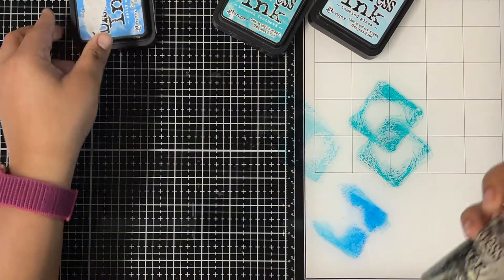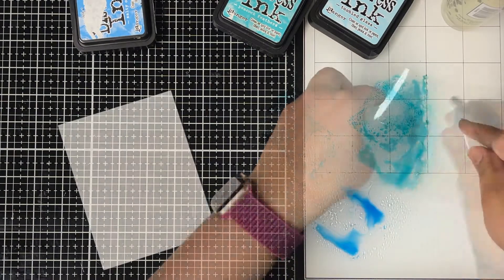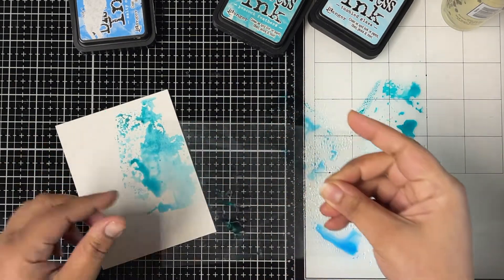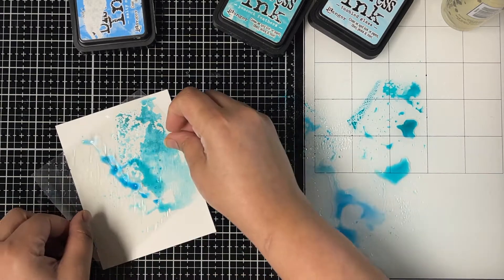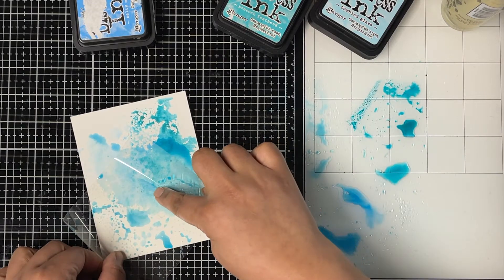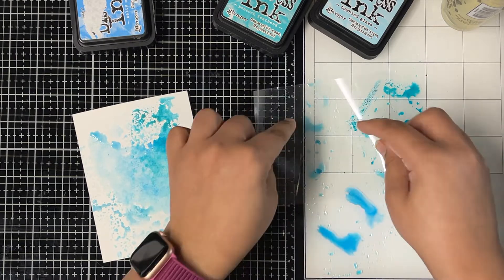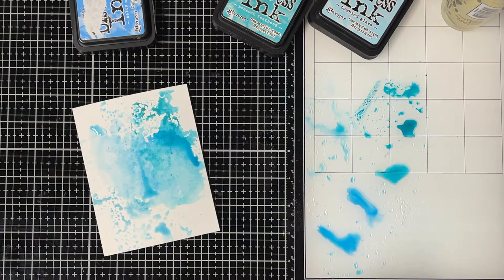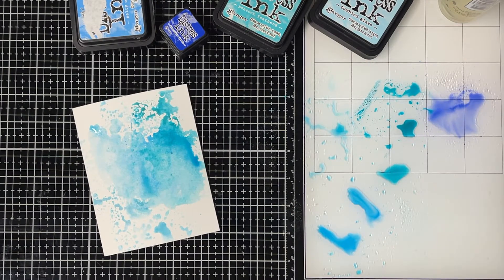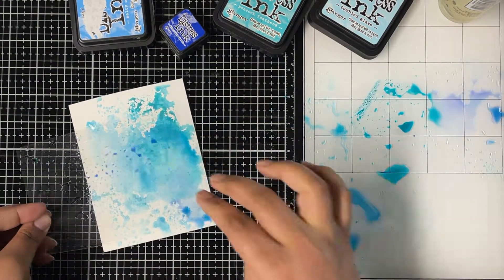Once I have my ink on my work surface I'll spray it with my distress sprayer, then bring in my acetate sheet and pick up the ink using the clear sheet and push it onto the cardstock. This technique is called ink smushing — I call it a more easier way of watercoloring your background. You can also directly take your cardstock into the ink for a similar look, but this is a more controlled way of creating backgrounds.